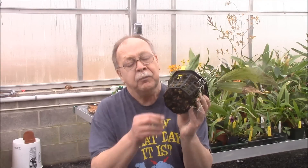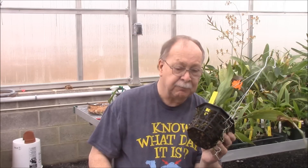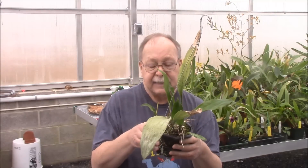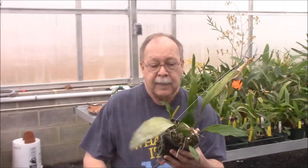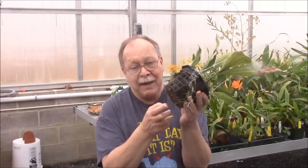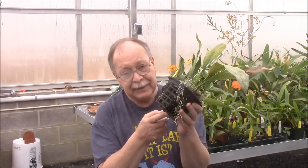I'm keeping this in a basket, as you can see. Stanhopias need some slotted-type basket, or if you can keep them wet enough, mounted. This is going to get bigger — Stanhopias can get to be fairly large plants once they really take off. The leaves will get about two feet tall, and the flower spikes grow straight down; they come out the bottom of pots or baskets.